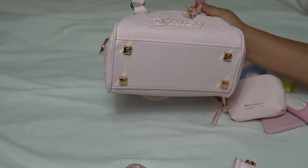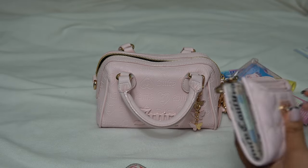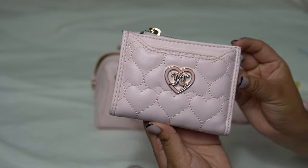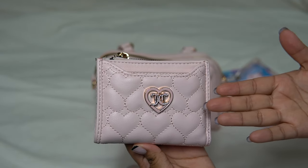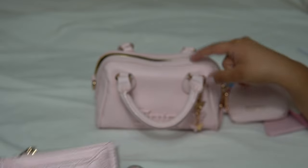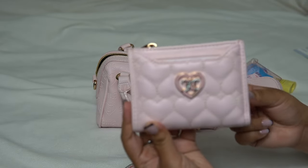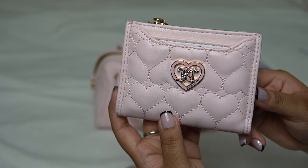Now that I have my heels on, I guess I'll do a pack-my-bag-with-me. First off is this Juicy wallet. I like Juicy's wallets more than their bags. This is the first Juicy bag I actually saw in person and liked. I forgot whose channel I saw this on, so I was so excited that I found it.